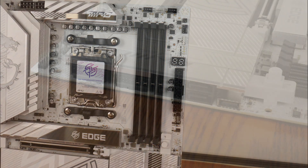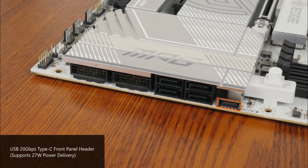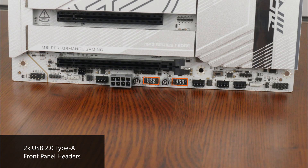In terms of front panel USB connectivity, along the long edge of the board is a USB 20Gbps Type-C front panel header that supports power delivery of up to 27W for fast charging. Further down, there are two USB 5Gbps Type-A front panel headers, each providing support for up to two ports — for a total of four. There are also two USB 2.0 front panel headers along the bottom edge, each supporting two ports, for a total of four.